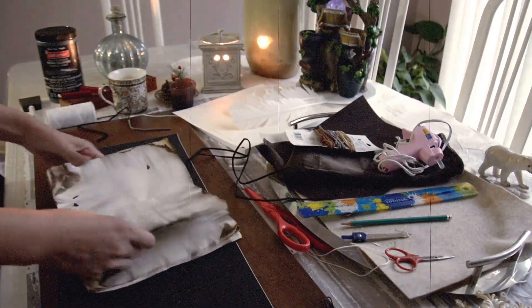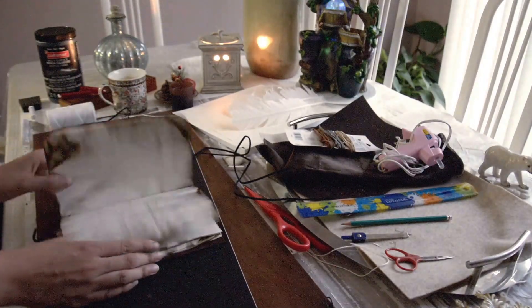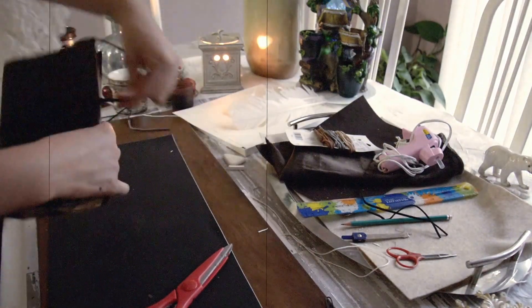And the good thing about these pages by making them like that is, once it fills up you can take them out and make new pages so you don't waste the cover. Now I'm just going to wrap it around and we're done.